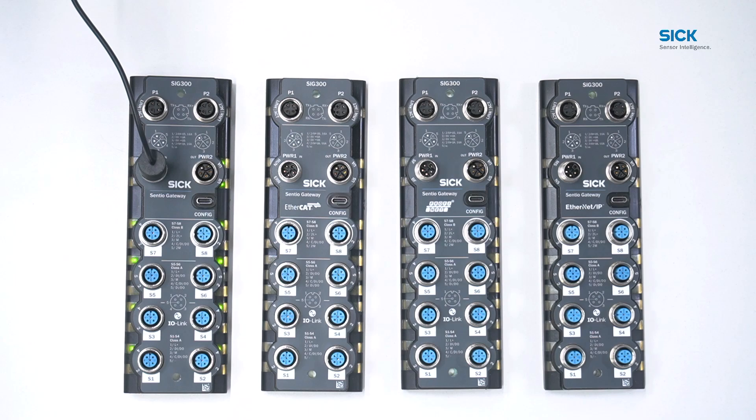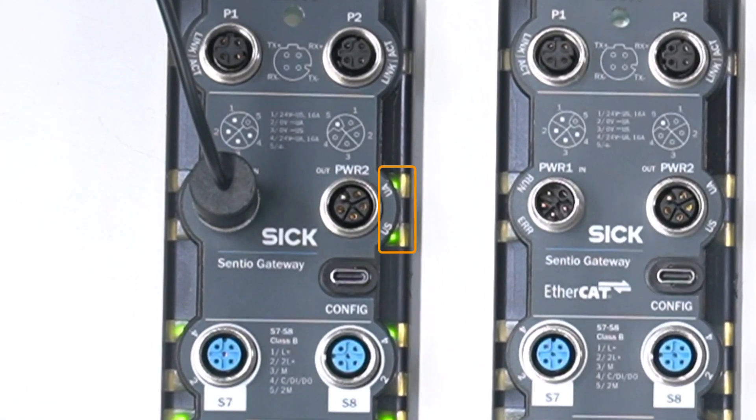Each power supply port has two indicating LEDs. The LEDs from the power output indicate the power status of the device. The LED labeled UA is only available for sensor ports S7 and S8. These are class B ports and are intended to be powered from a separate power supply to provide galvanic isolation. This is important for high-powered actuators and other devices that typically introduce electrical noise to control systems. The second LED labeled US indicates the power supply for sensors and internal electronics.